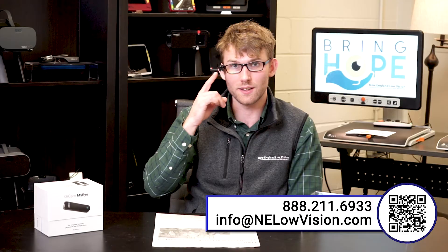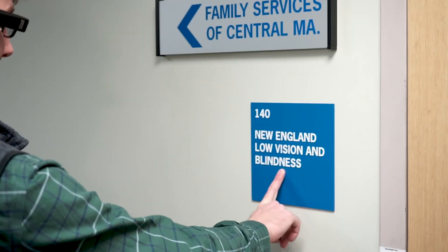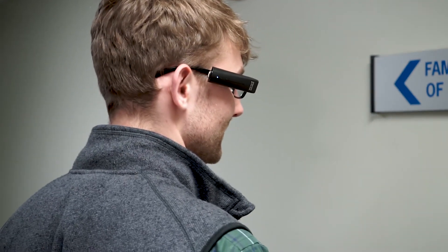The LED lights next to the camera activate automatically in a dark room so you're able to get a good scan of the text. Now I'm going to use the point gesture for reading in a real-life scenario for a short reading task. The device reads: "New England Low Vision and Blindness." Another major feature for reading with the OrCam MyEye is smart reading.